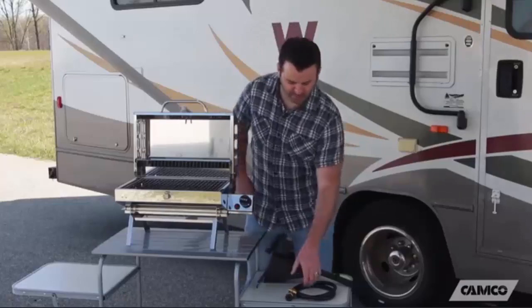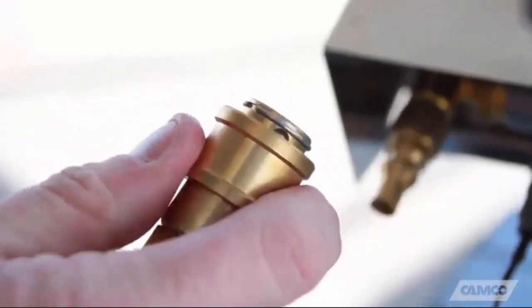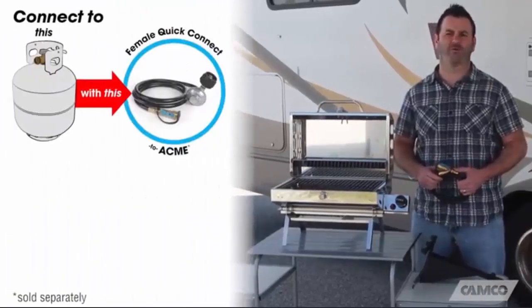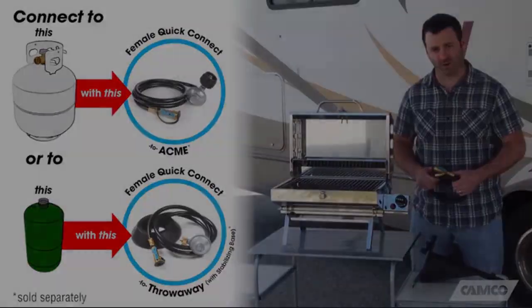It has a grease tray to make cleanup easier. It comes with a 39-inch quick connect low pressure propane hose, ready to operate with any RV trailer equipped with an LP quick connect propane outlet. If your RV doesn't have a quick connect outlet, or you'd rather use a standard LP tank or a one pound throwaway cylinder, Camco also offers quick connect hoses to connect to these as well.